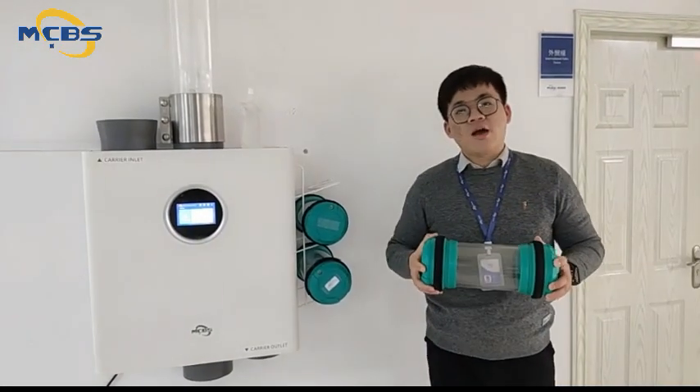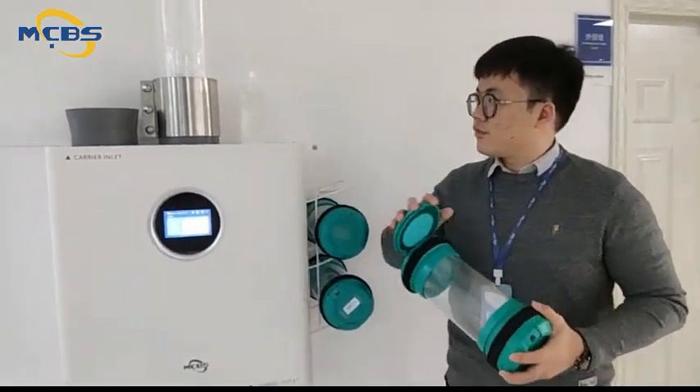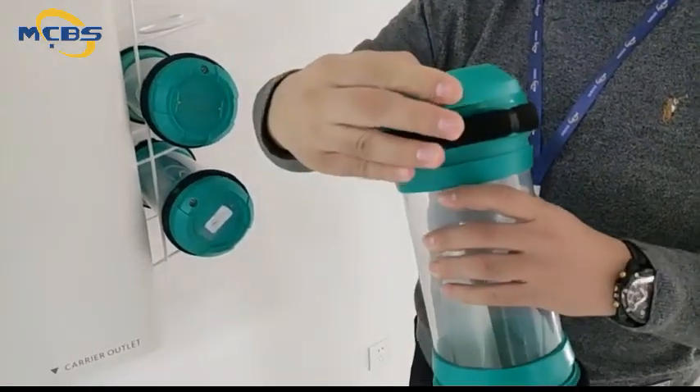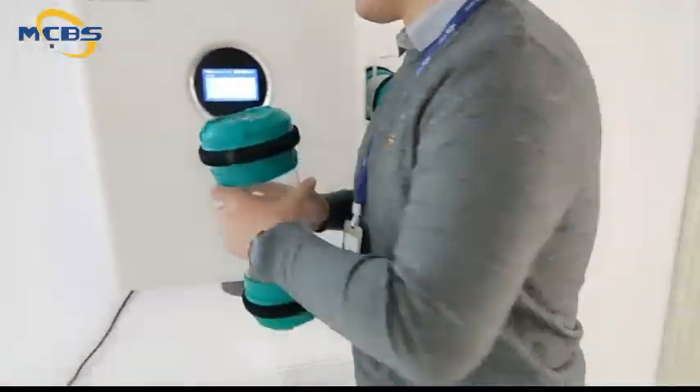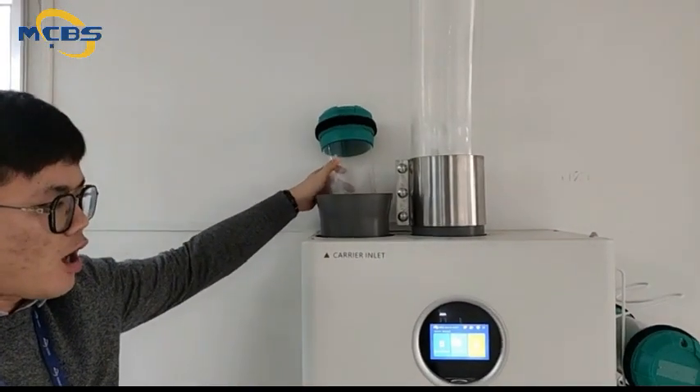So now we are going to initiate our carrier transaction. We are going to load the carrier to its loading bay of the station.